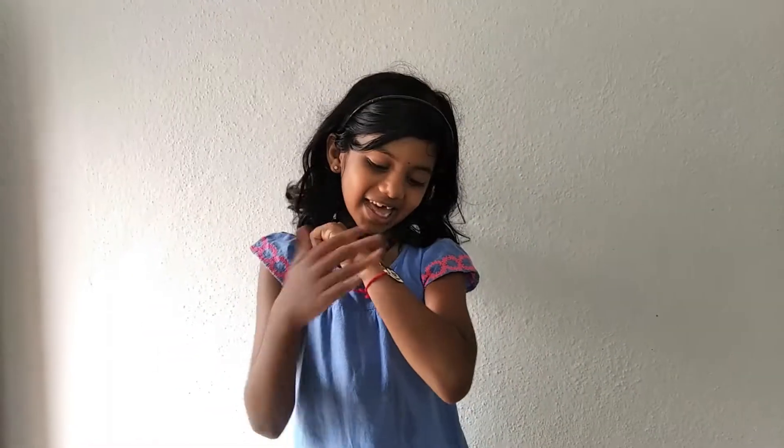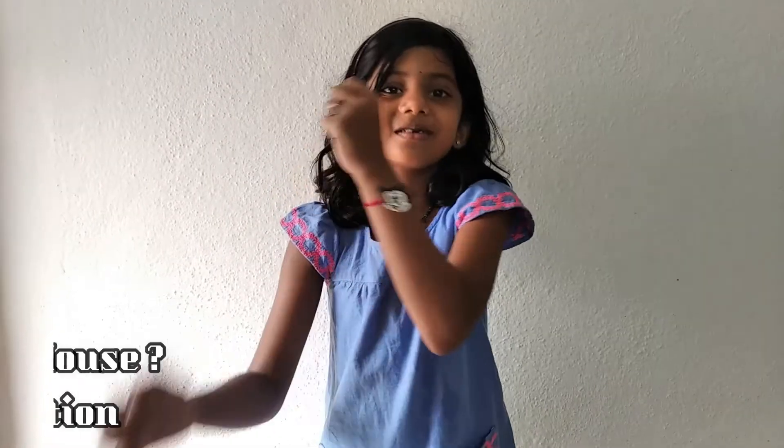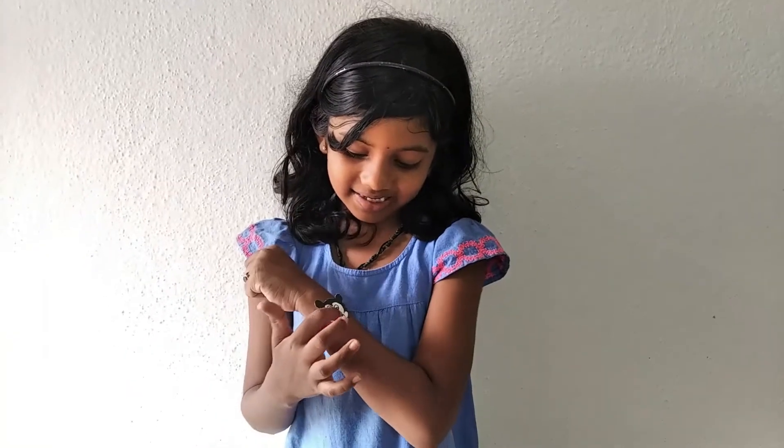Hi friends, welcome to Panika's Idea. Hi Mickey Mouse! If you want to make this cute Mickey Mouse, the link is provided in the description. How nice the Mickey Mouse is. Let's get back to our video.